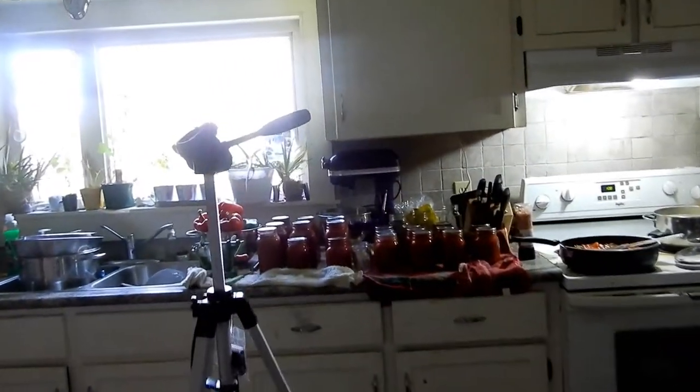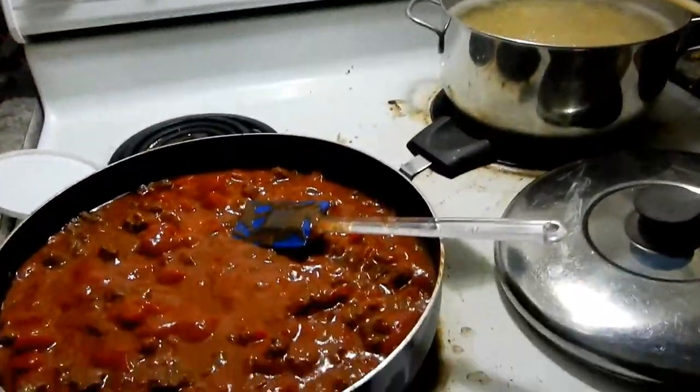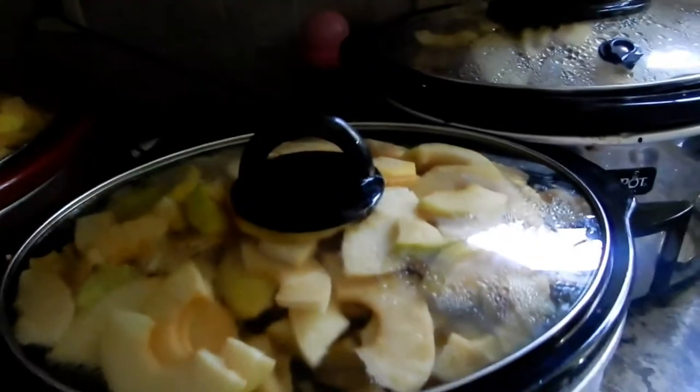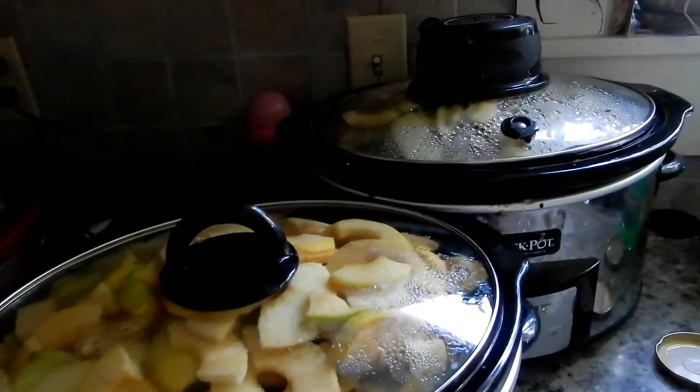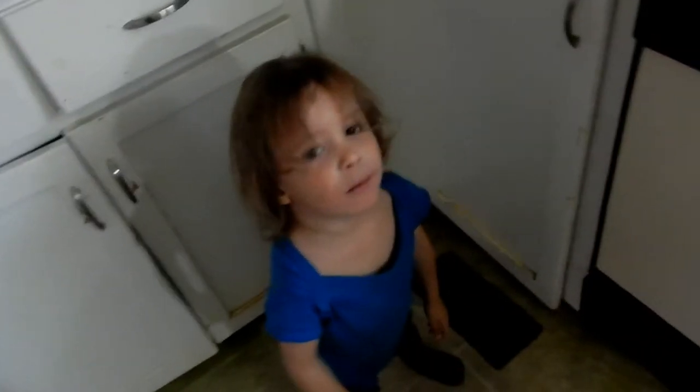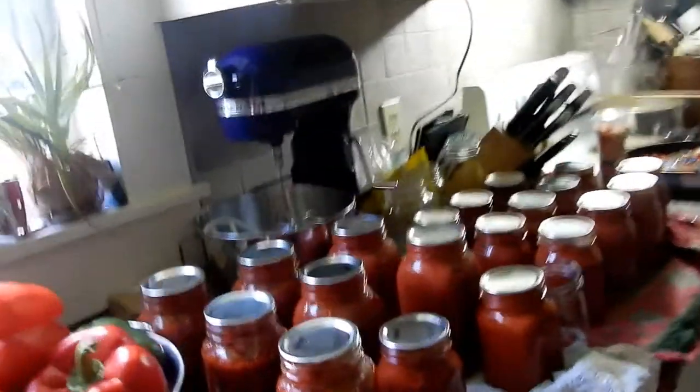It's about an hour later, almost 10 after 1. I've got lunch on for the kids — making some goulash, simple and easy. I just wanted to show you what they look like. They haven't gone down much yet, but I'll open them up and stir in about another hour. I've got the dishwasher full of jars, so we're moving along slowly but surely.